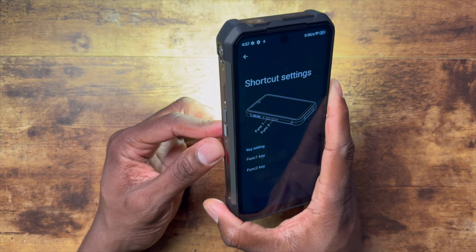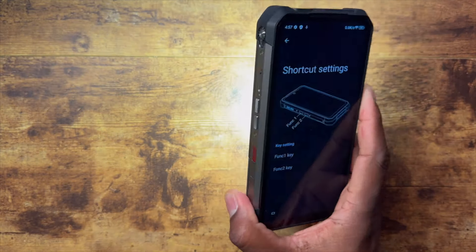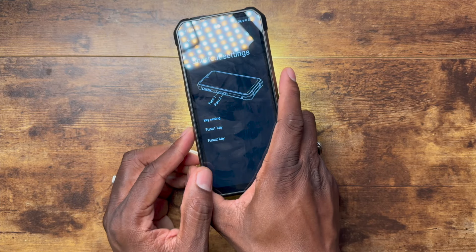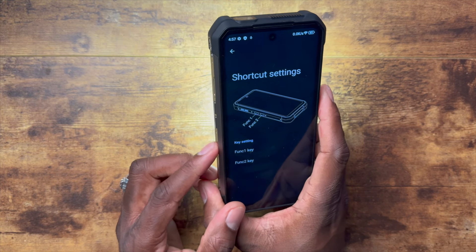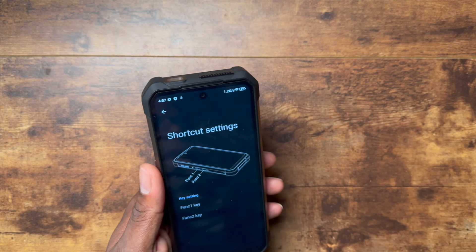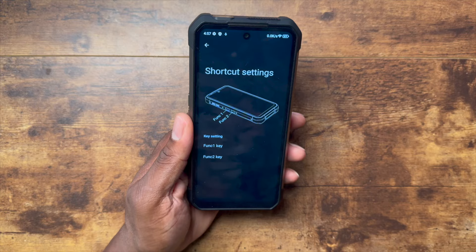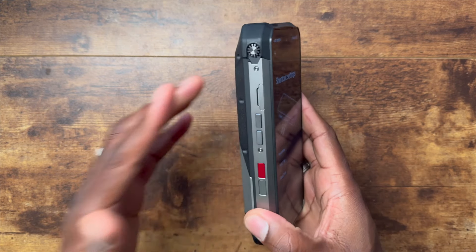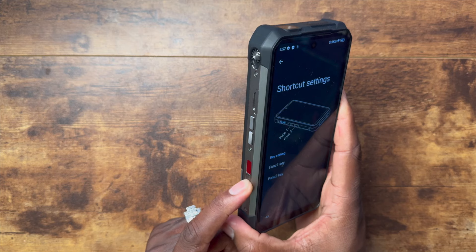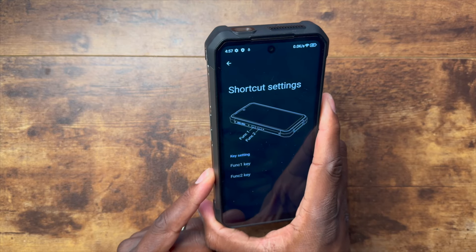The function button is set to long press for the camping light — and that is a freaking bright light. Apologies to anyone who may be sensitive to flashing lights. You press through the functions with the button, long press to turn it off. That's how you adjust your camping light if you don't want to go into the toolbox. Function two is set to auto-rotate in this case.